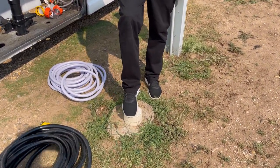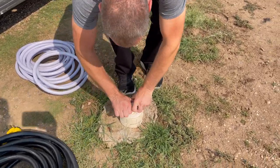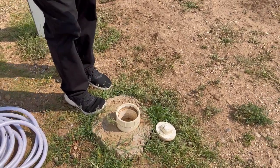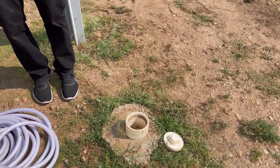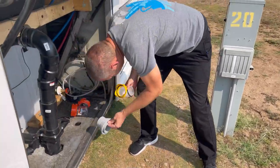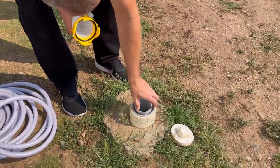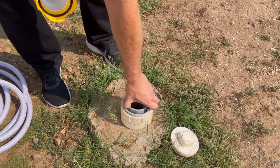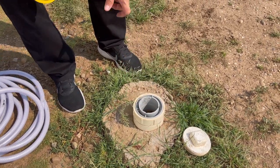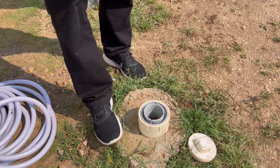We've noticed there are two different types of sewers. Most campgrounds are going to have this screw-in type, because it keeps your sewer line secured down in there so it doesn't come out. The first thing you're going to want to do is take your adapter and put it in. This doesn't need to be super tight — just give it a couple turns. You don't need to crank it down; you definitely don't want it stuck.